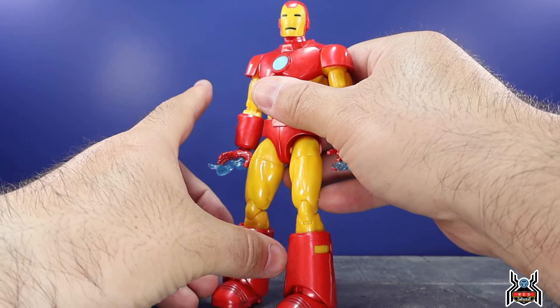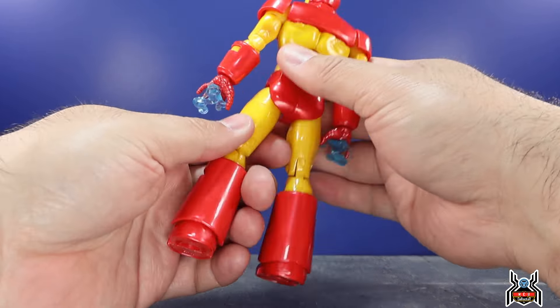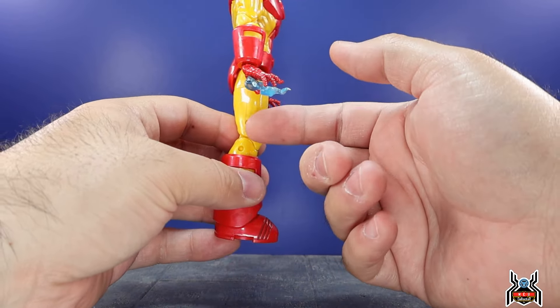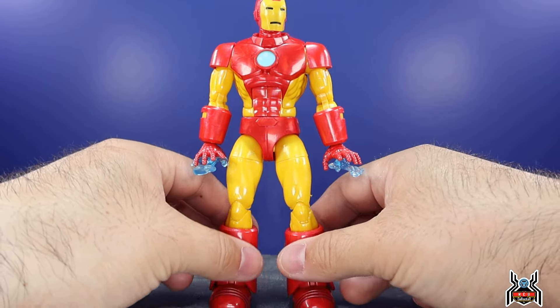One thing people are going to hate, but at the end of the day it's not that big of a deal in my opinion — we have pins on the legs. It's all yellow so it's all good with me, but people will say why can't we get fully pinless in 2024. These are the same legs for Iron Man we've gotten several times — like the 80th Anniversary Iron Man, the 20th Anniversary Toy Biz, and the AI Tony Stark from the Shang-Chi Mr. Hyde Build-a-Figure wave. But we've got new pinless arms.